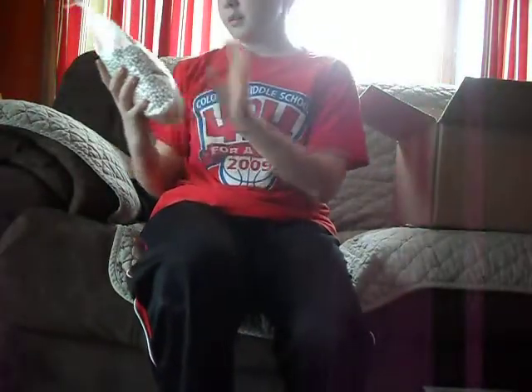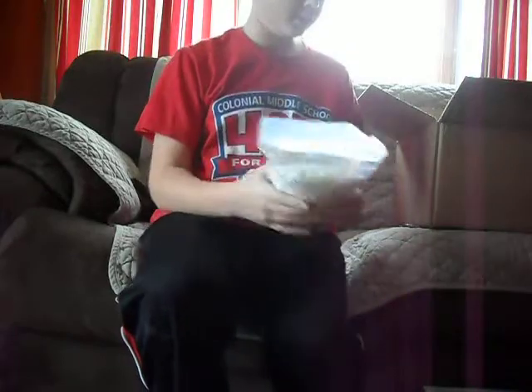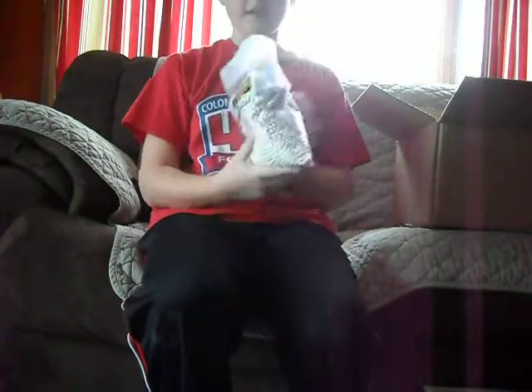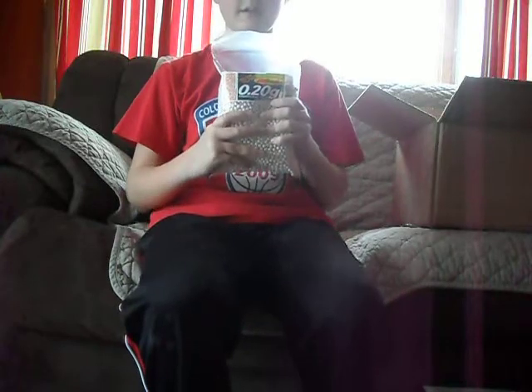A huge bag of 5,000 .20 BBs, white. That's pretty cool. We used these in the war on February 5th at Picasso Lake Paintball with Death Core Airsoft. Looking forward to meeting you.